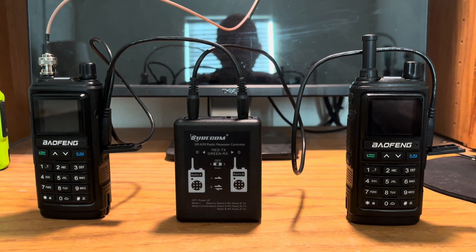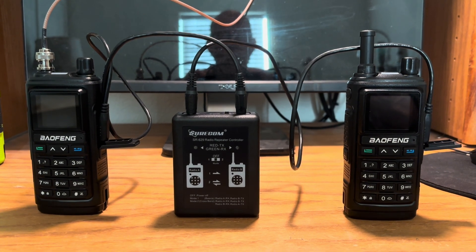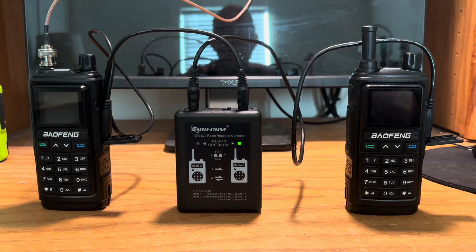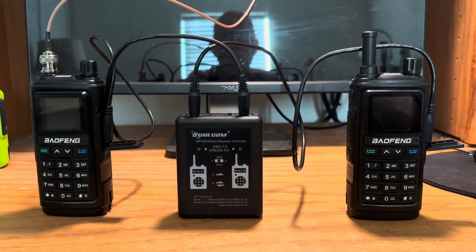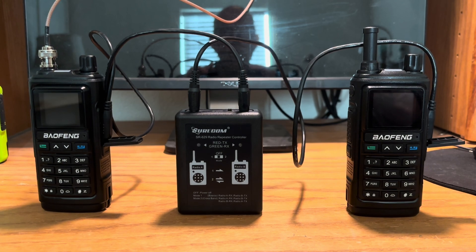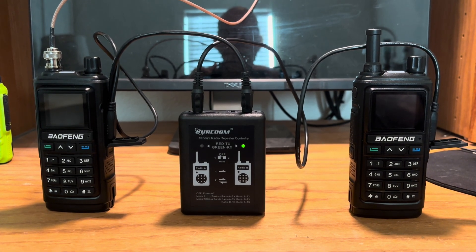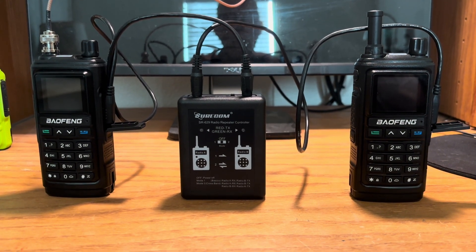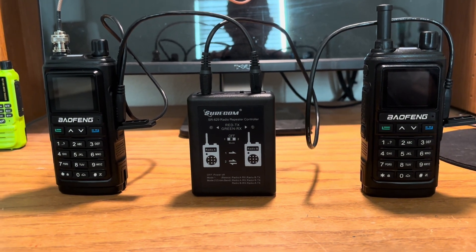I'm using this repeater setup in order to extend the range of my clear node, which only transmits at about a half a watt or less. I've extended the transmit capabilities of the clear node to approximately 35 to 40 watts out to my external base station antenna. While I'm in my truck running around 50 watts, I can probably get maybe six, seven, or eight miles, depending on direction. So I have a real use for this — I can talk using my node quite a long ways away while running errands or doing other things around town.